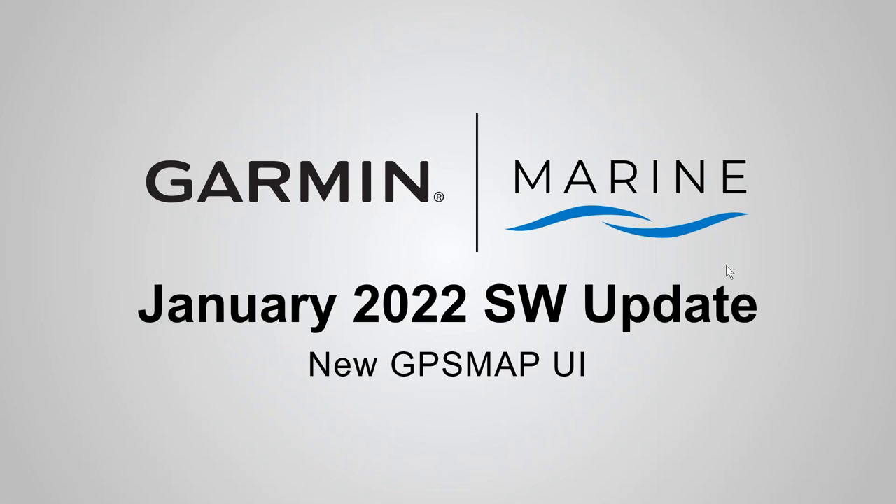The January 2022 software update introduces the all-new GPS Map UI. Before we get into the boat switch, let's run through what we've done with the UI.